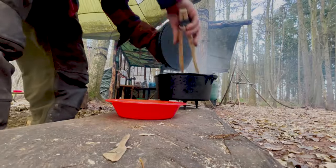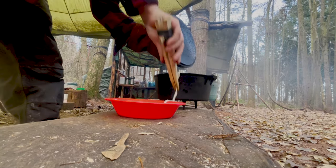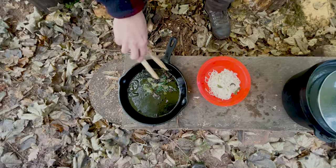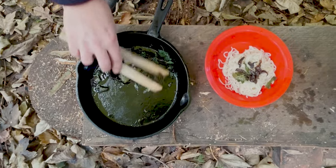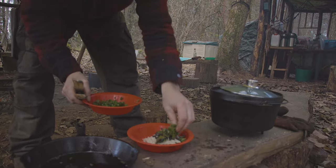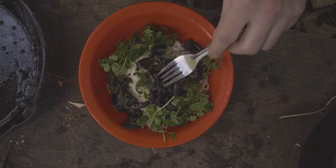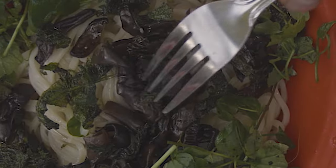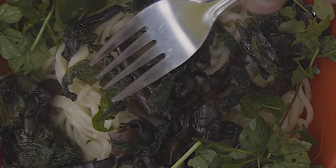Time to bring everything together and serve. I like to cook the wood ear just as long as it takes to turn crispy. And finally, just add the freshly picked garnish — and what do we have? Our wood ear fungus stir-fry. So we've got a bed of noodles, we've got the fried up wood ear, and with the wood ear we fried up the nettle.